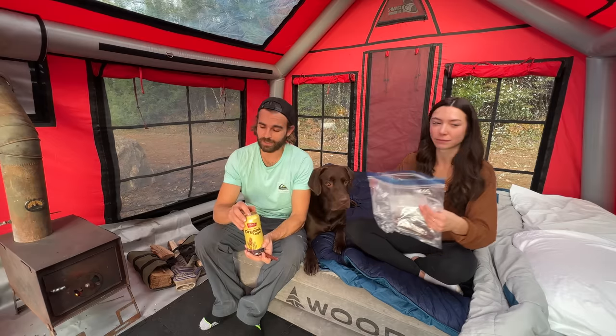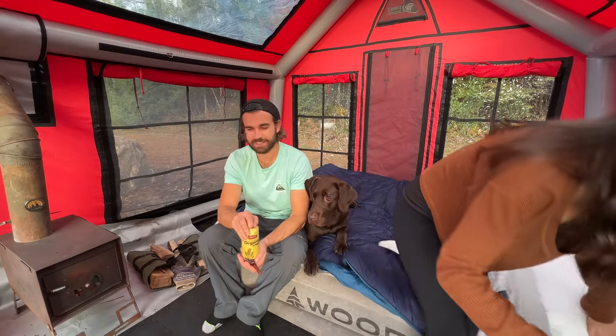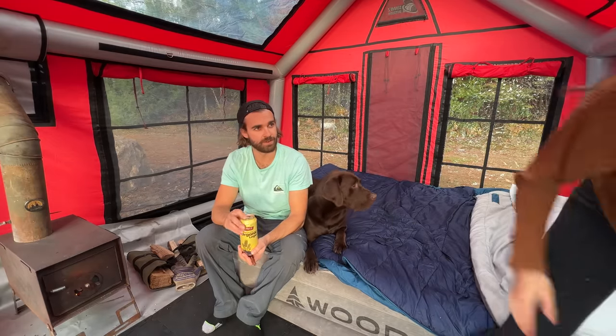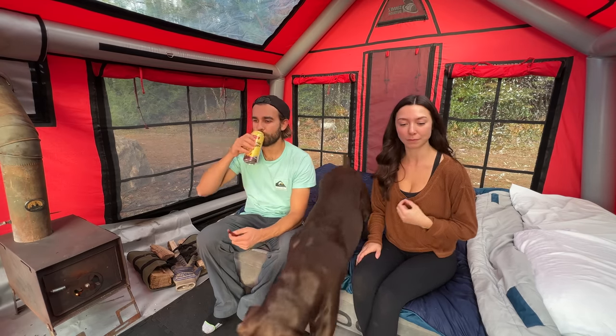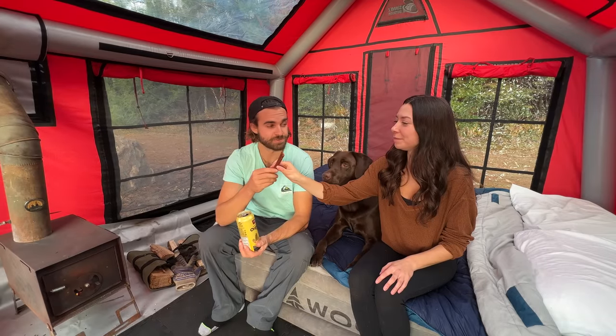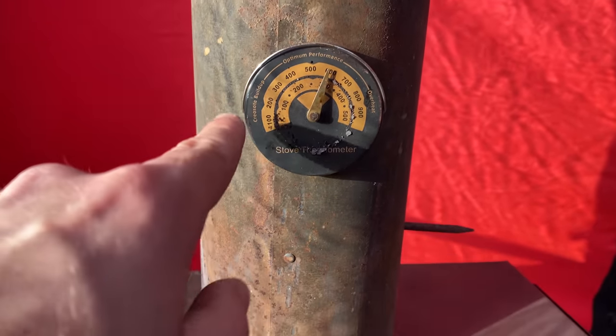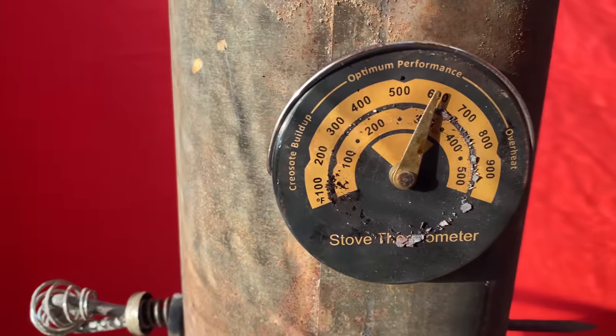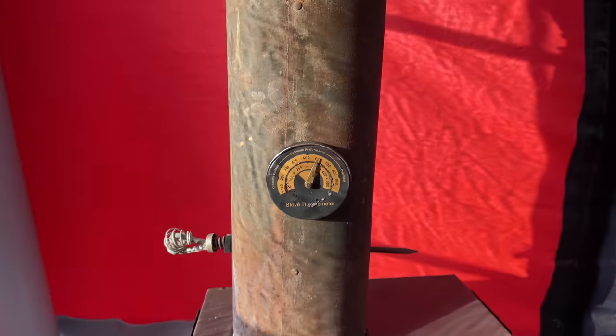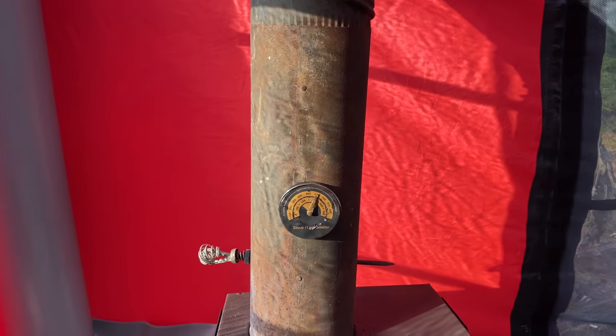Now that camp's all set up, the fire is absolutely cooking right now. I think it's time for a little refreshment — and also having some bear pepperettes, courtesy of my buddy Kyle. It's freaking good. We have this stove thermometer here that tells you the optimal burning temperature, which is right in the middle there, and you can see we're pushing our limits of heat.